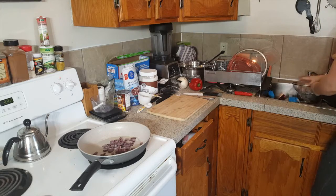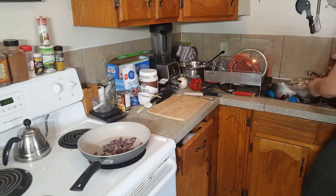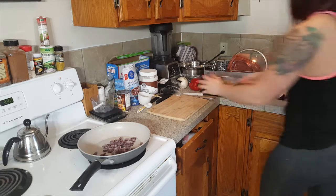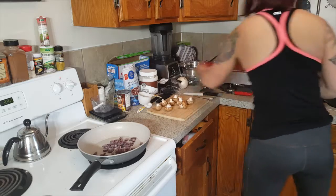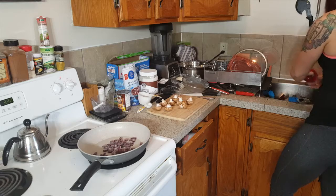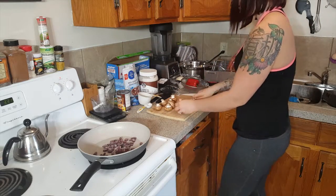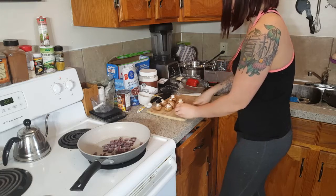Now I am going to wash my mushrooms and then cut them up and put them in the pan. I am also going to wash my red pepper and cut them up too and put them in the pan. Right now I am just turning down the temperature of the stove while I cut my veggies.